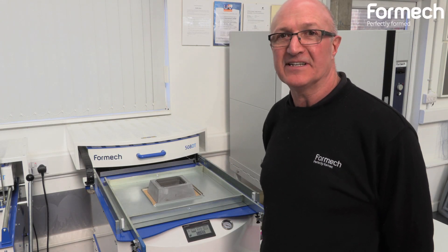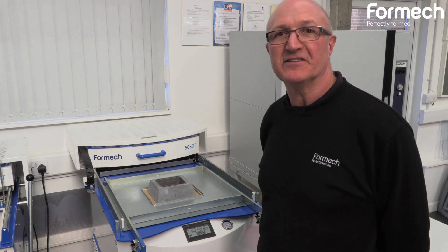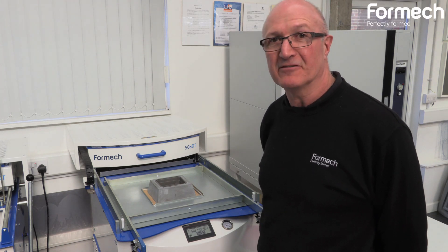Today we're going to use the Formeg 508DT to show the benefits of using a plug assist on a manual machine.